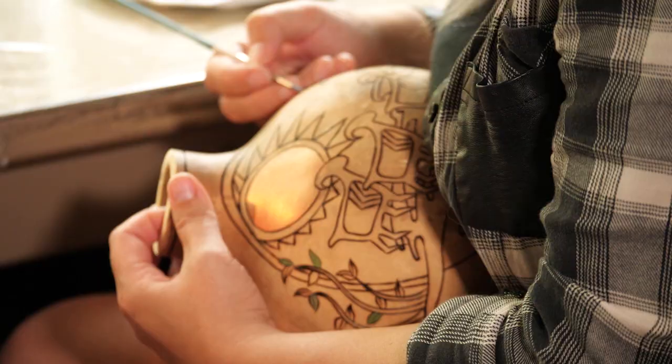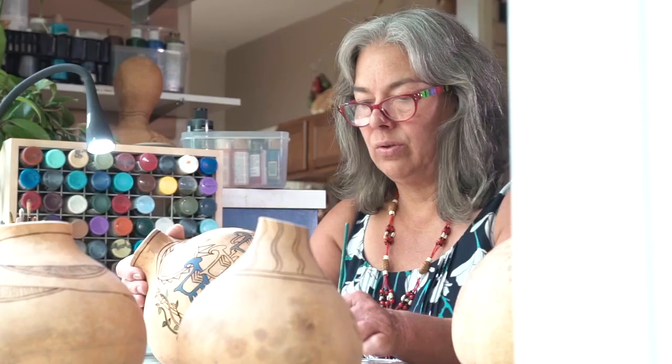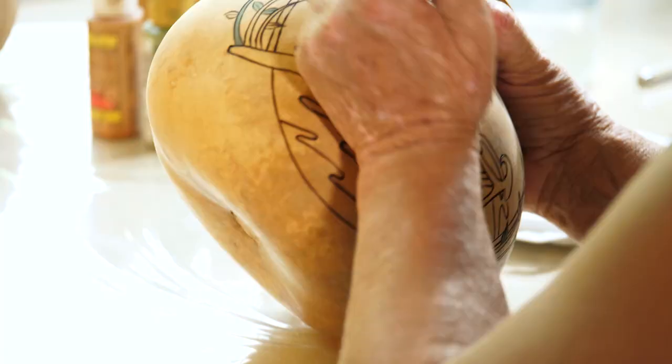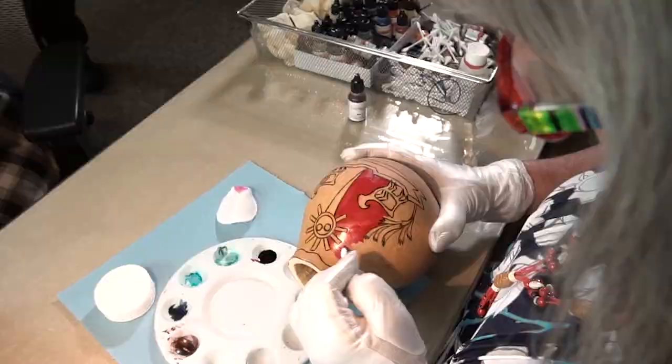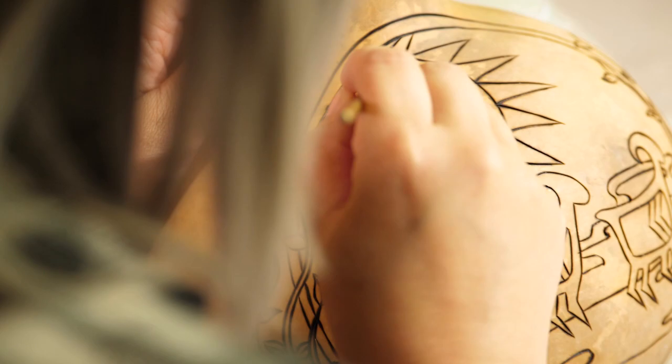I usually paint them with acrylic paints, and I use different ink dyes and set those in as well to get nice vibrant color. I use paint brushes mainly, but I also have little fine-tipped, foam-tipped paint brushes that are really fine, and those are more for the ink dyes.